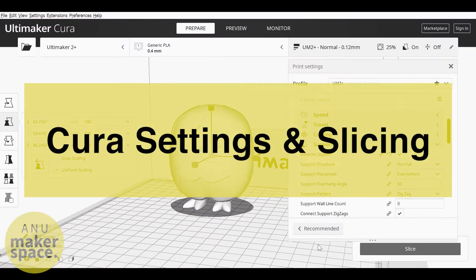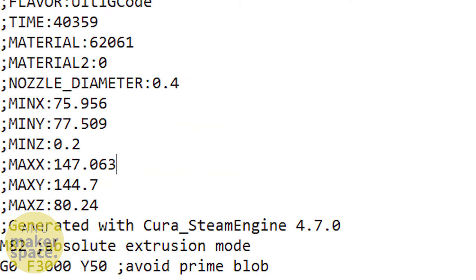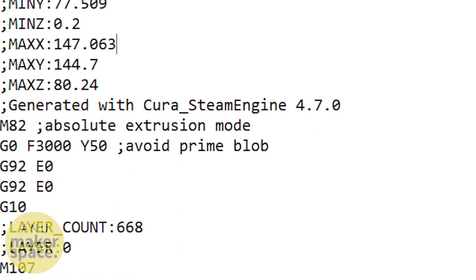After you've obtained a model, you need to slice it for printing using Cura. Slicing is the process of converting a 3D model to G-code. G-code is a set of instructions which your printer can use to print the 3D model.